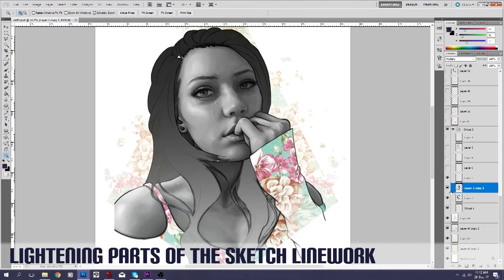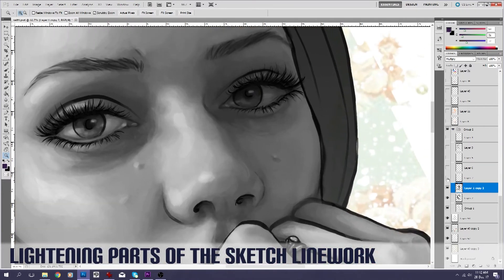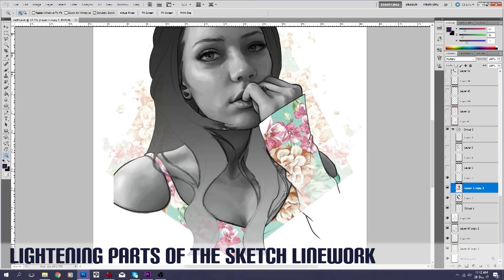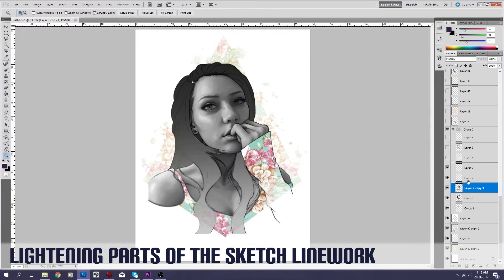This layer is just getting rid of one of those line works that I thought was a little bit too obvious. I thought it made the nose dip in a bit further at the top there than it actually does. And this is just getting rid of some more of this line work that I thought was a little bit obvious — just wanted to knock that back so it wasn't just glaringly the first thing you look at when you look at the portrait.